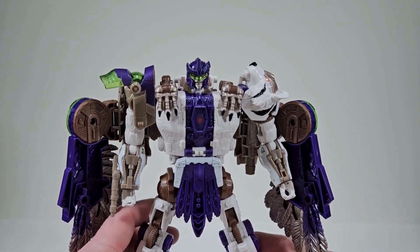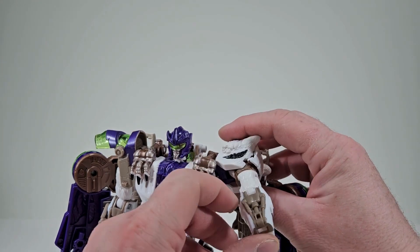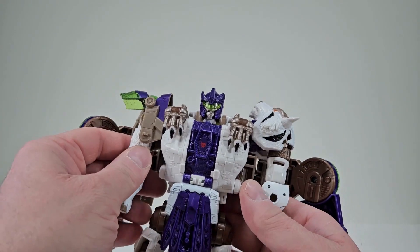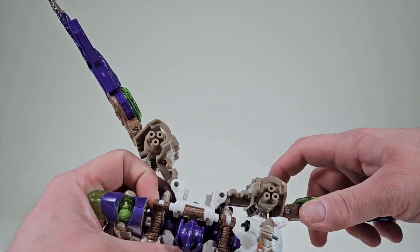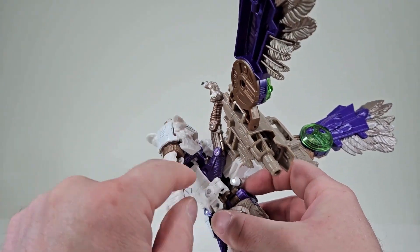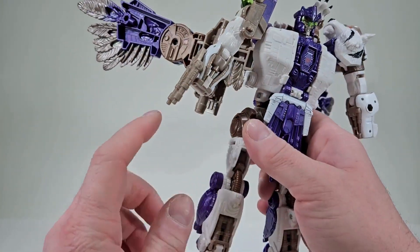To transform Tigerhawk, we're going to start with the hands. Open up the bottom panels and get the hands in. For the head section, make sure the elbow is pointing inward. Come to the other panel and place the other hand in, then bring them down and leave them as is. Get the wings spread out of the way. Now we want to untab the legs from the chest, come to the back and untab it there as well — same thing on the other side. Untab that, and now bring attention to the legs.